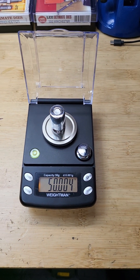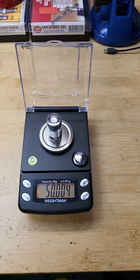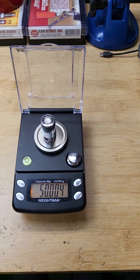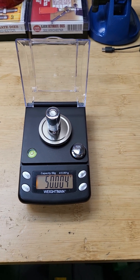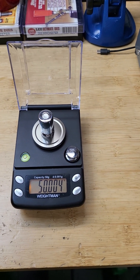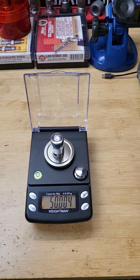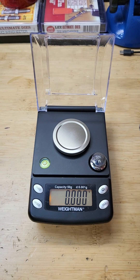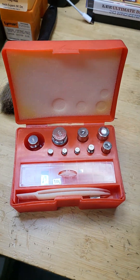For accuracy, these scales are usually within plus or minus 0.02 grain, which is like two kernels of Varget or something like that — a very minute difference. Drifting is more of a problem than the resolution, but this one is stable.